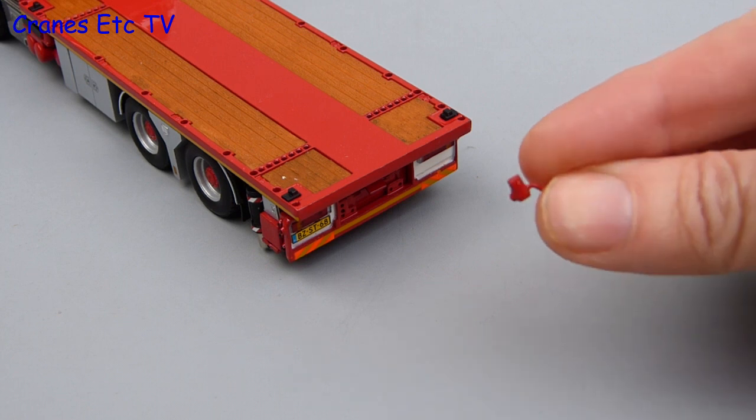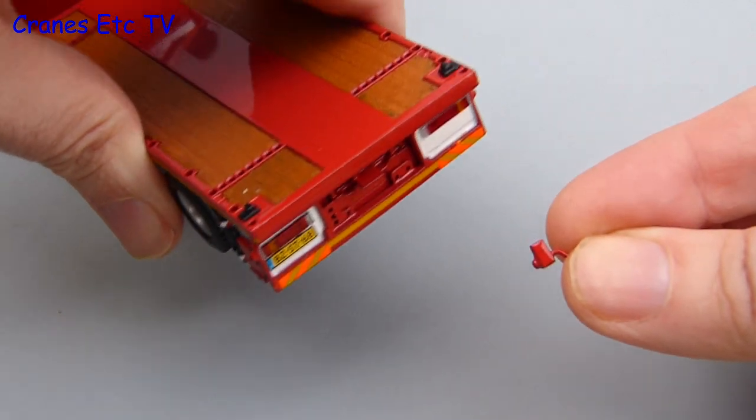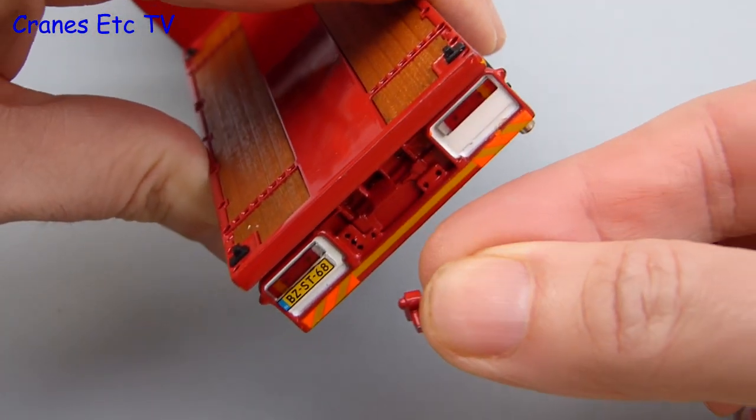There is another part supplied with the model and it is a small crank handle, but it is not clear what it is for. It looks like it might be some kind of pin for the towing hitch but there is not enough space to actually fit it.